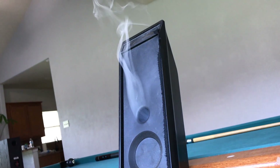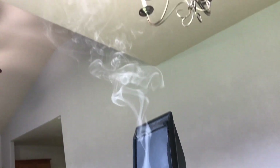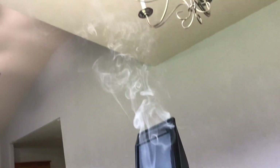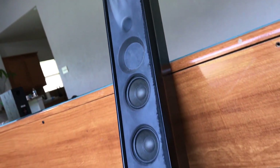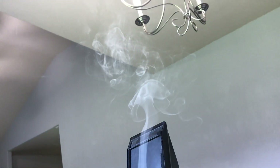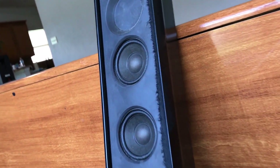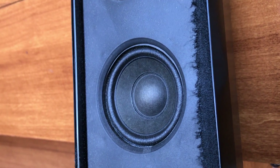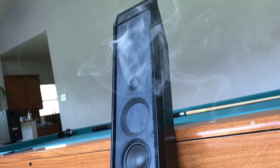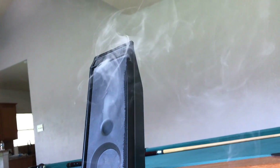All the smoke went through the top — sweet! My god, it looks like someone's smoking in my house. Kind of cool looking. I wasn't expecting that. These little suckers actually lasted a long time at full tilt. I'm surprised — still smoking, look at that.